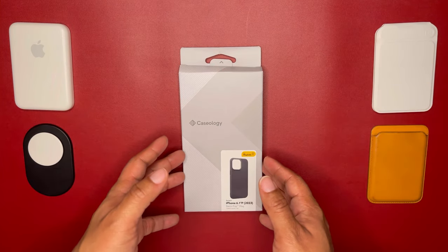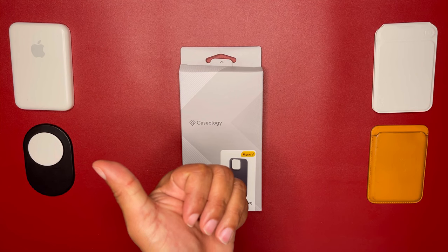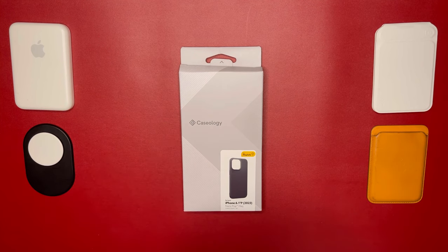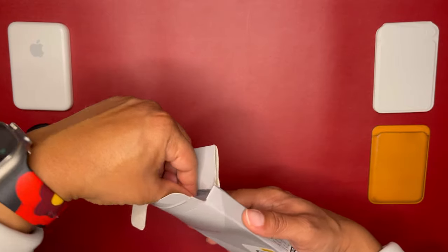Caseology is known for having brighter and bolder colors. These colors in particular represent summer days — fresh fruit and summer colors is what the Nanopop represents. So we have the two-tone colors that all of them come with, the silicone built in, military grade drop protection, and MagSafe. Let's get into it — I'm going to open this box and see what it comes with.